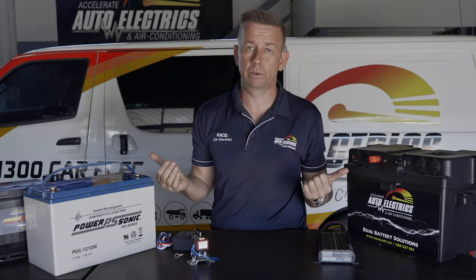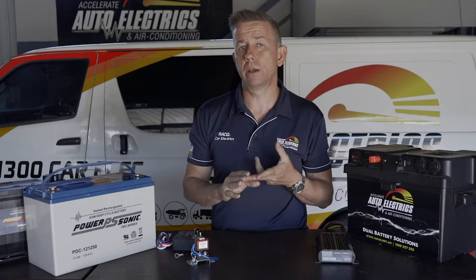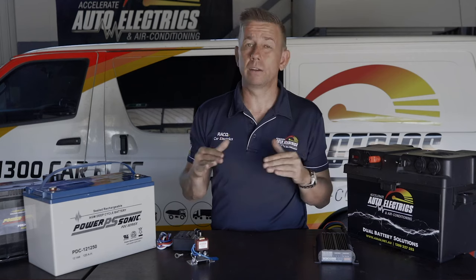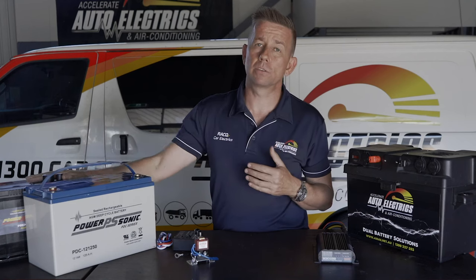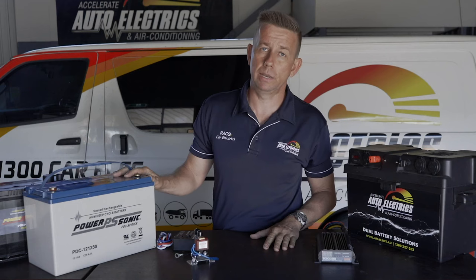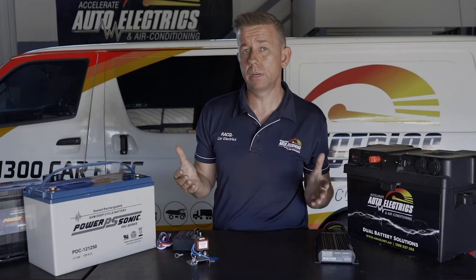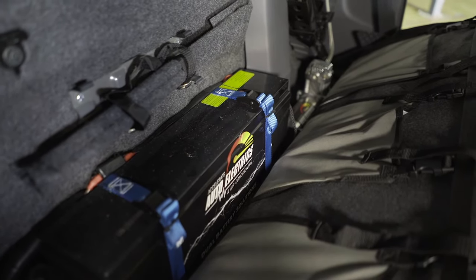The next question is where to put the battery. Some vehicles lend themselves to under the bonnet — new HiLuxes, Prados, 200 Series, and D22 Navaras all fit very well under the bonnet. You'd generally go for a calcium battery under the bonnet because most AGMs don't like the heat. Other vehicles don't give you that option, so you'd go for a battery box in the tub or some kind of slimline behind-seat option.